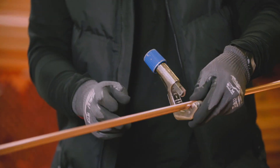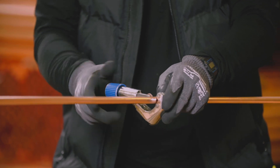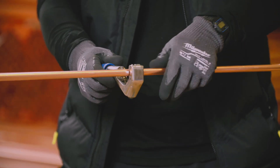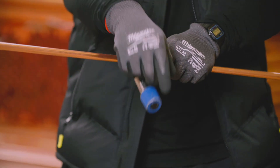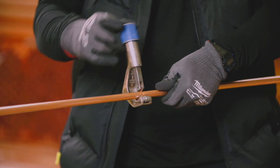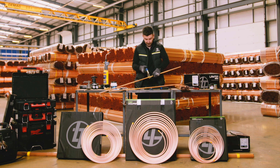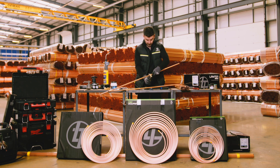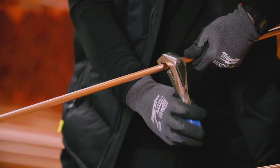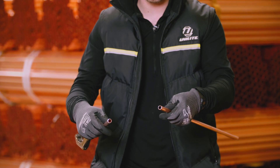You basically insert the pipe into the cutter and then twist until your cutter wheel touches your pipe, and then we're going to start turning. After a few turns you can tighten the handle again - that'll squeeze that blade a little bit tighter. Keep turning and then eventually that copper will now be cut in half.